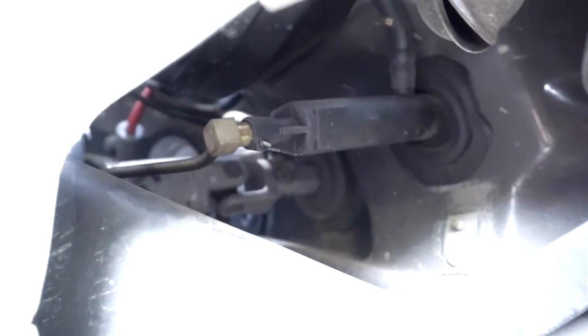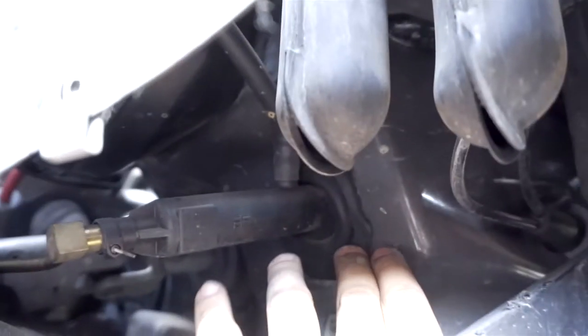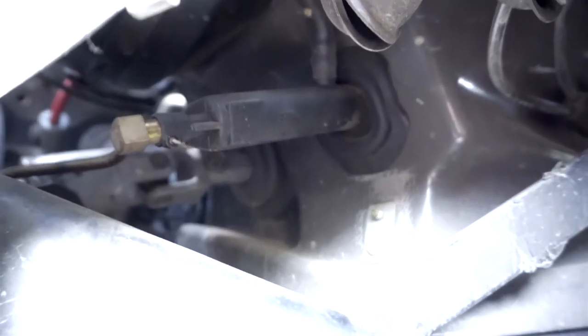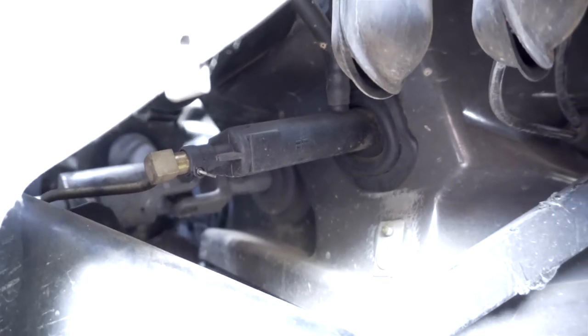With this panel removed, coming inside you can see the stock master cylinder right here. It goes into the firewall and then connects to the clutch on the other side. The next thing to do is disconnect the line that goes from the master cylinder to the slave cylinder, so let's go ahead and do that.